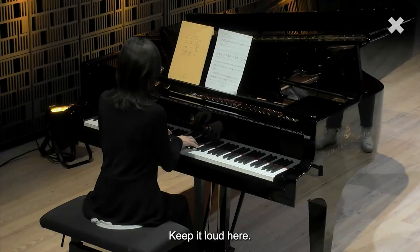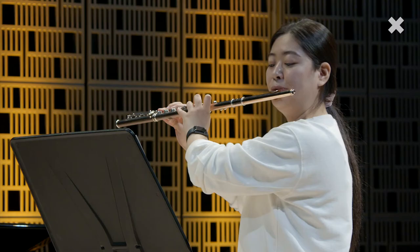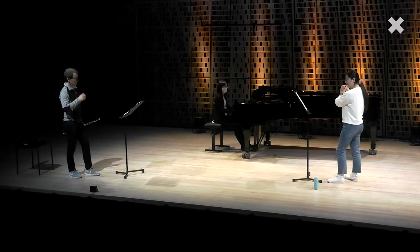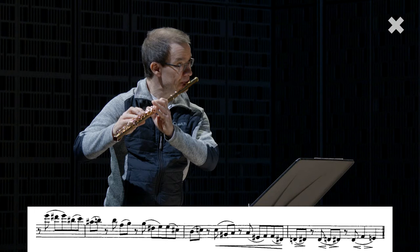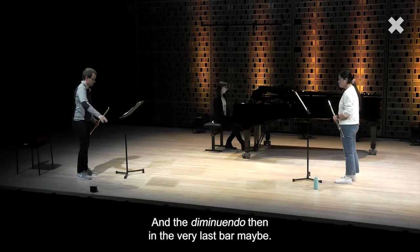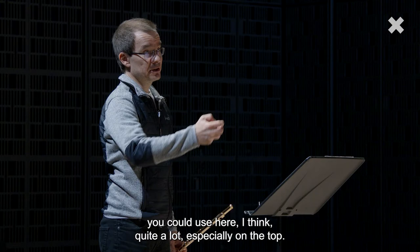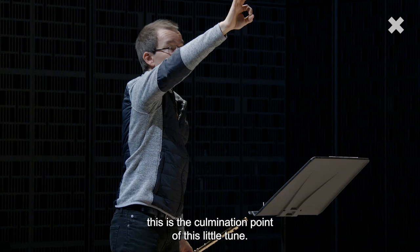Keep it loud here. So you know, when the line comes down it kind of diminishes anyway, so I think you could play a little bit louder there. And the diminuendo then in the very last bar maybe — so you could stay louder. I think also vibrato-wise you could use quite a lot here, especially on the top. So when you start, think of the fifth bar already — this is the culmination point of this little tune.